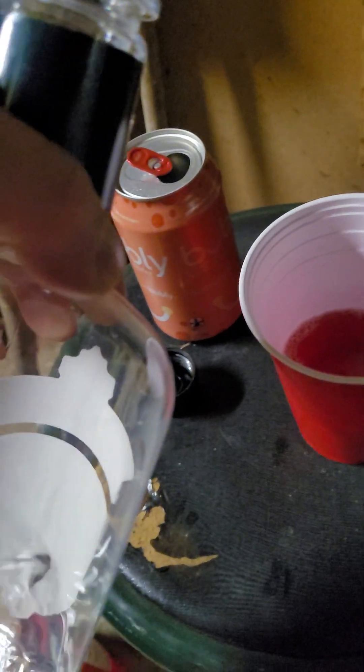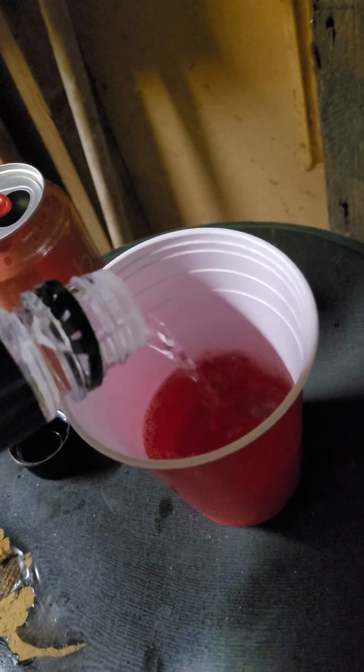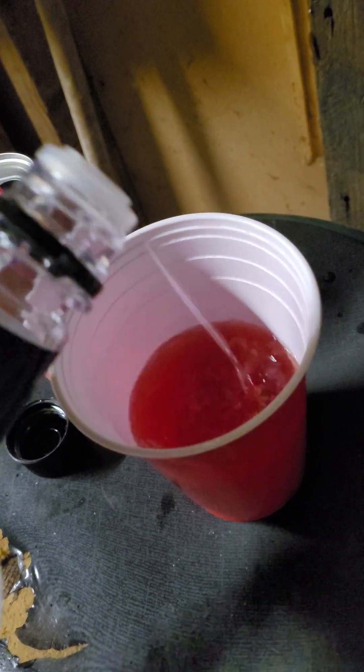The vodka goes in — about a shot and a half. We're gonna assume, who needs to measure? And my third choice is...